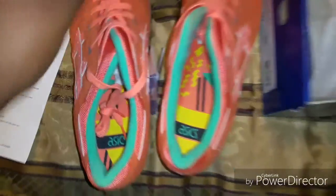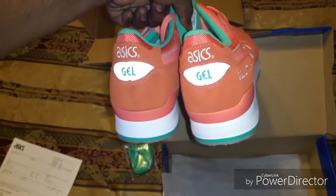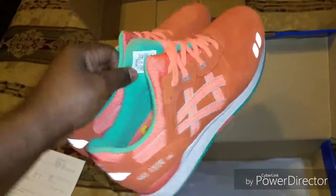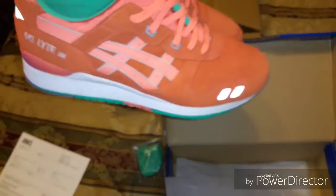Again, just another pickup — Asics Gel Lite 3s. This is your boy Big Reed. Appreciate you. Hope everybody had a good holiday. I'll holla, peace.